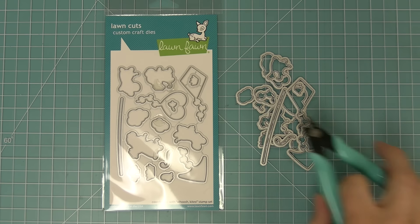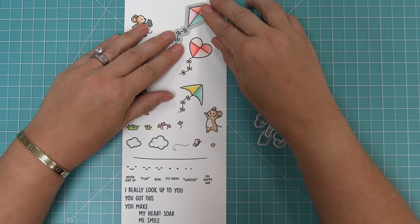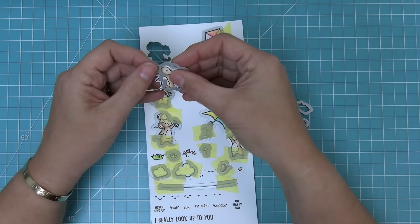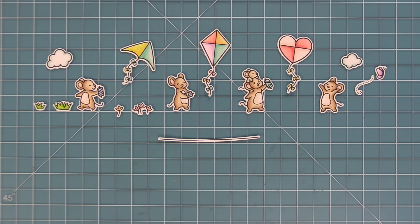Here are the coordinating dies, which I can bend apart at the tabs or use my wire snips to separate. Then you can take the coordinating dies, line them up with your stamped images, hold it in place with some low tack tape, run it through the die cut machine, and you'll have perfectly cut out images every time. Here is a look at all of the images from the set — there's just something about these kites and the cute little mice that makes me smile. It's so much fun to mix and match these together to create cute little individual scenes or combine all the mice and kites.